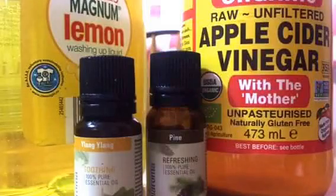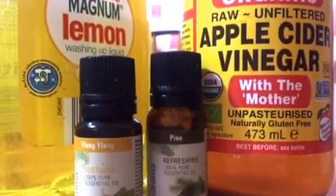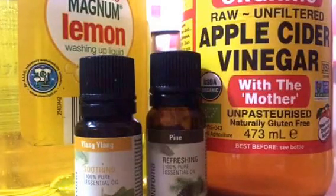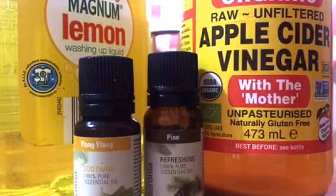So I googled and found out that you can just dilute some dishwashing liquid. You can also use essential oils if you have them, and I think tea tree oil works better because it has this pungent taste.